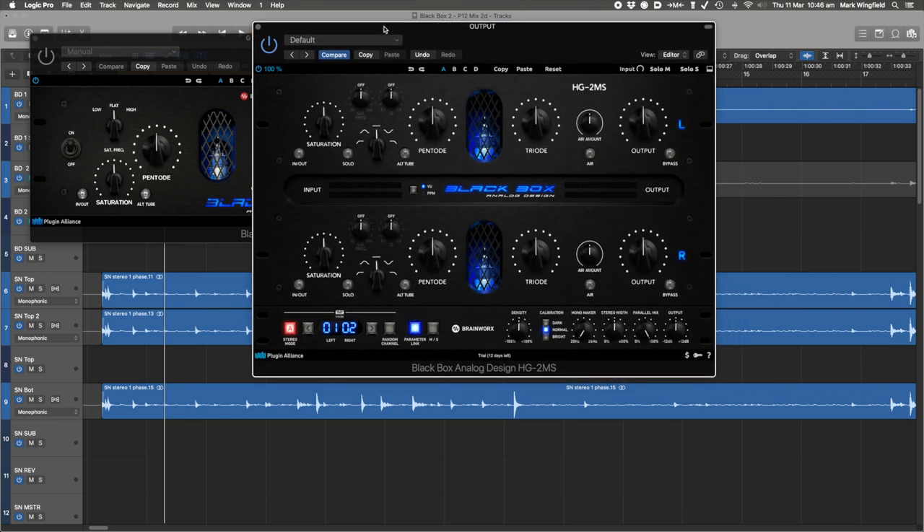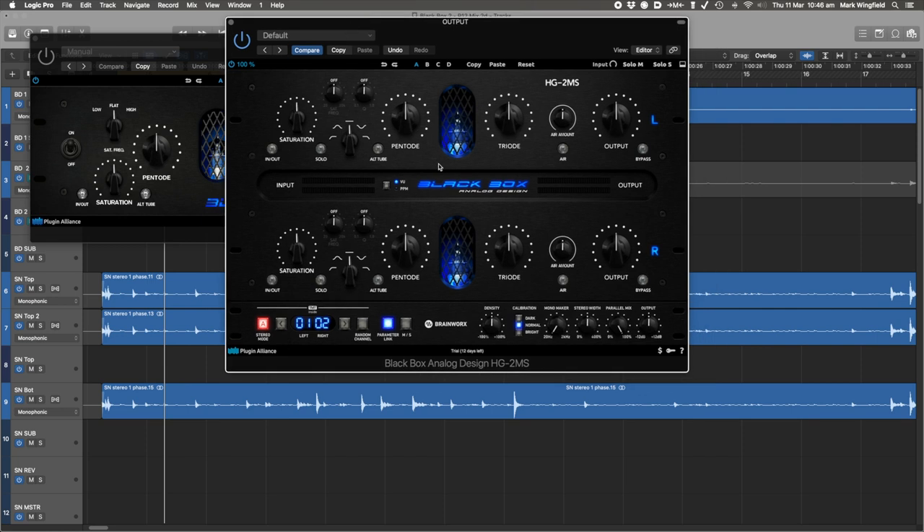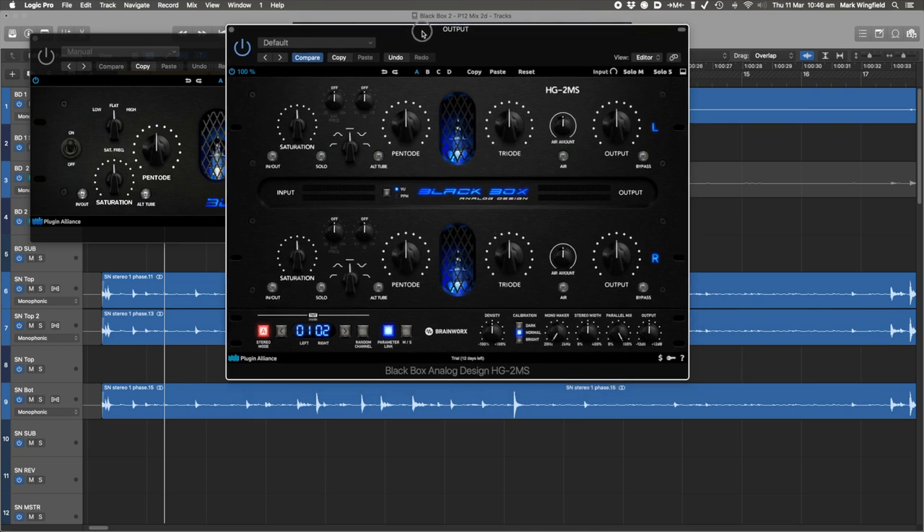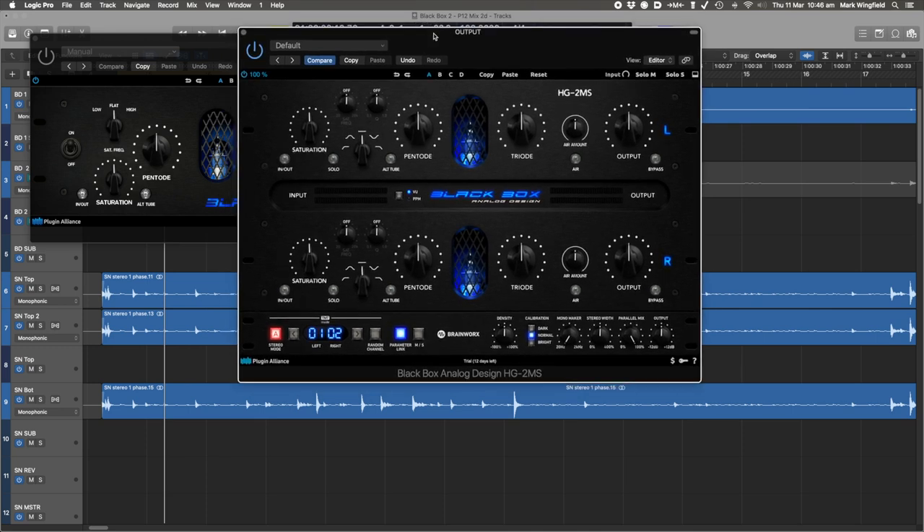There are so many things you can do with saturation that I could never cover it all in one video, so I'm not even going to try. I'm just going to show you one thing that this is really useful for in a mastering context.